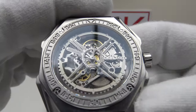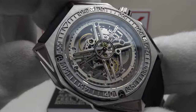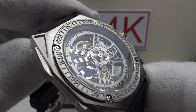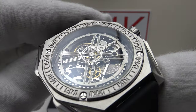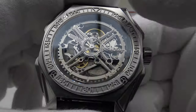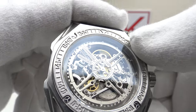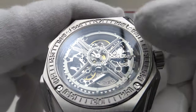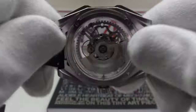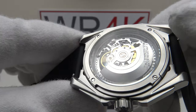We have a flat sapphire crystal with AR coating on the underside. When I tilt the piece at an oblique angle, you can see the anti-reflective coating does an excellent job of reducing glare from the highly reflective, mirror-polished skeletonized hands. The movement bridges also have a matte bead-blasted effect. It's a highly reflective piece that really does benefit from the use of anti-reflective coating on the underside.